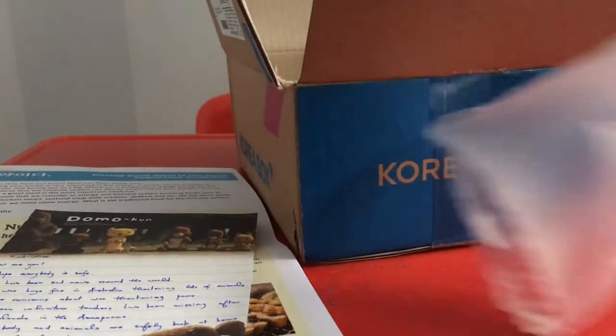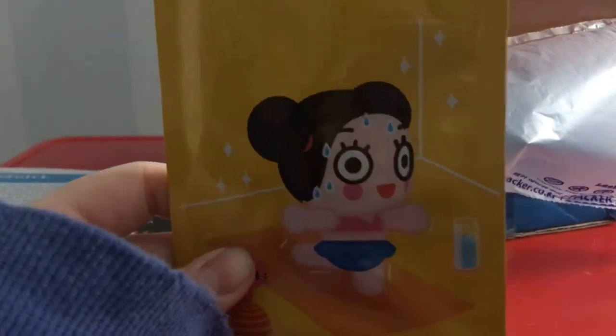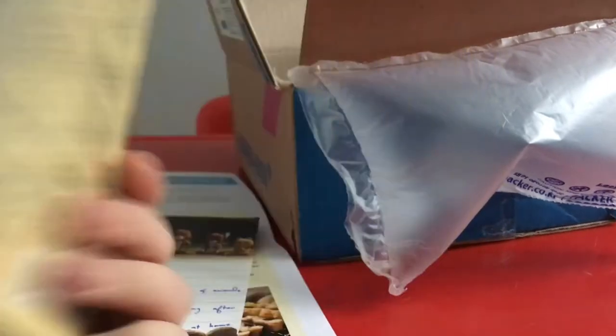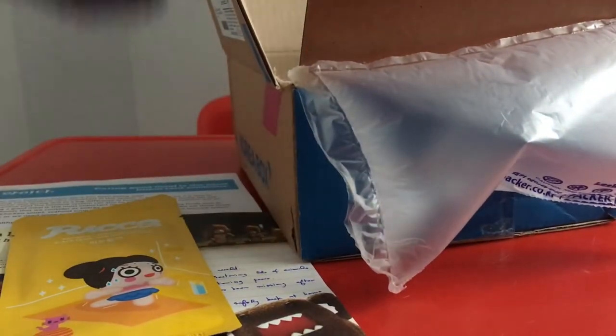Oh, we got face masks! It's Twice — okay, give me a second. So this is a face mask; it says 'Rainbow Lovely Premier Black Pearl' — it's Twice. Wow, this is a black pearl mask! How do they give us these?